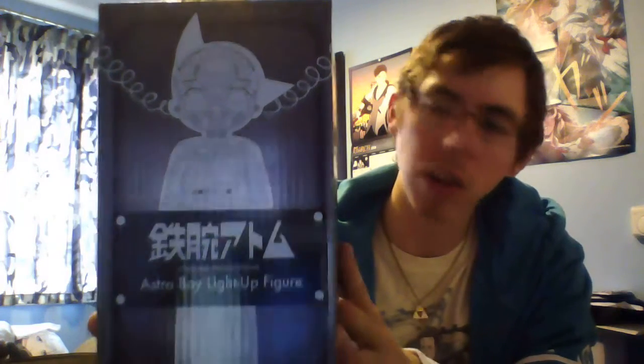Right off the bat, we have an Astro Boy light-up figure, which is interesting. I don't know if it's gonna be like — you see the schematics and the schematics light up. I'm actually kind of curious now, let's unbox what's in the box. Oh, it is like the schematics. That's actually kind of cool. Get out of the box. That actually looks really cool.